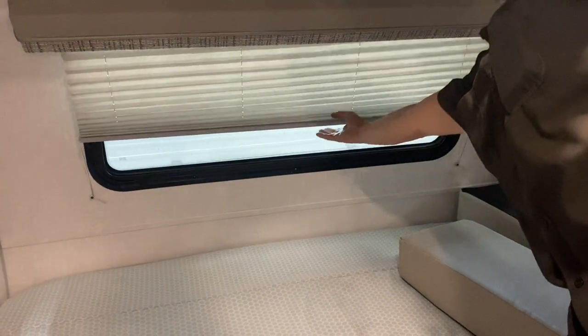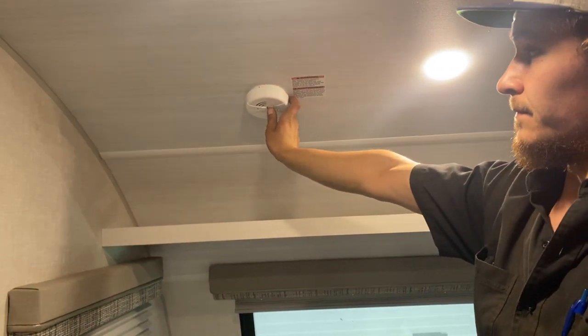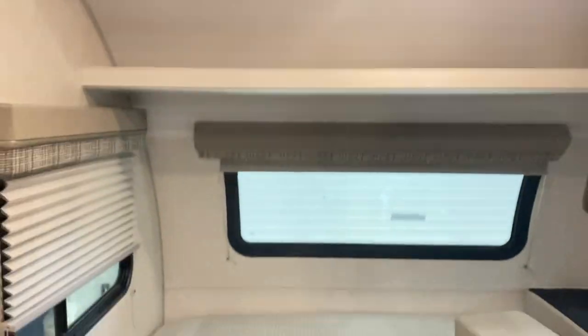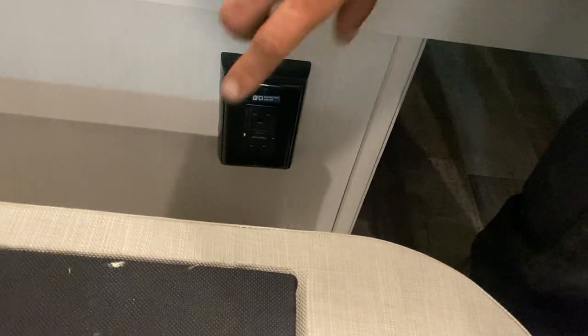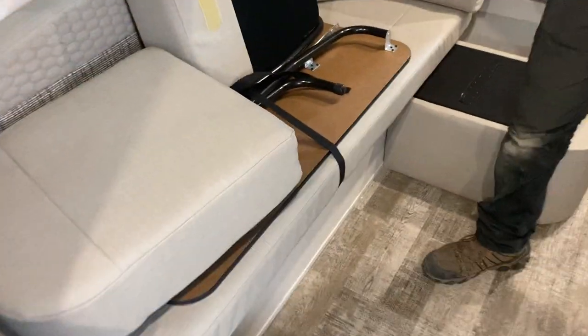The blinds throughout the trailer just sit where you leave them. There's a smoke detector right above. Down on the floor is a GFCI-protected outlet — test is on the bottom, reset on top. If you ever have outlets that don't work, that's a good place to check first.